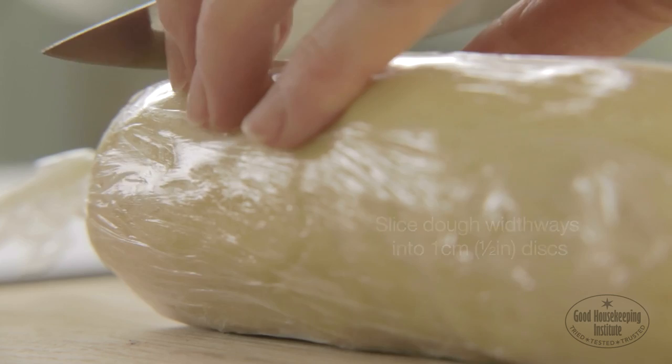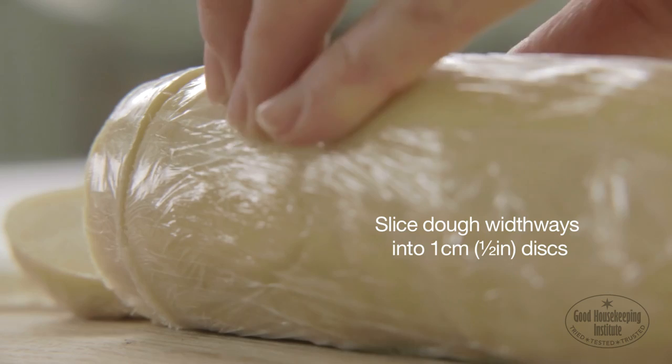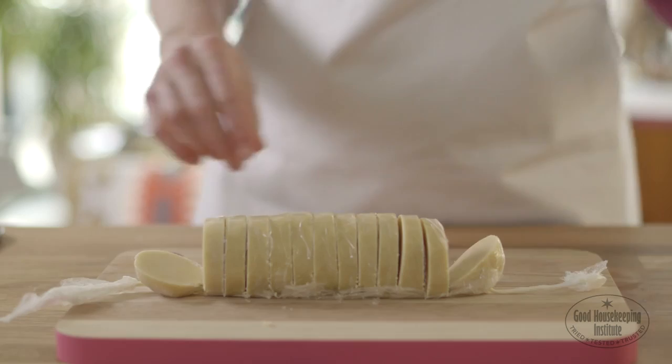Chill for 30 minutes, then slice the dough widthways into roughly one centimeter thick discs and remove the cling film.